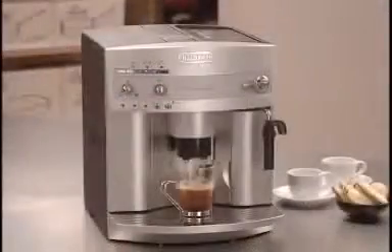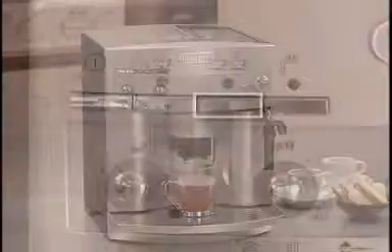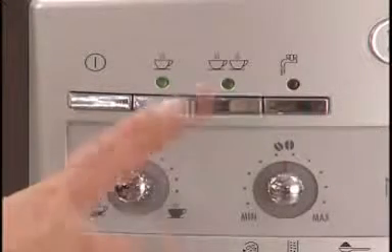When you turn the volume dial up, make sure you have a larger cup under the coffee spouts. You can also prepare two cups of coffee or espresso at a time by using the two-cup button.